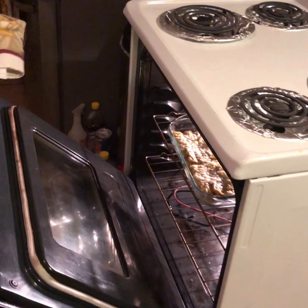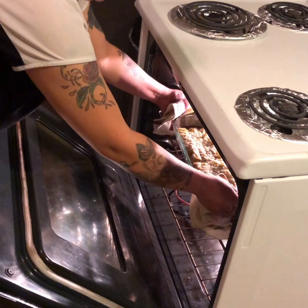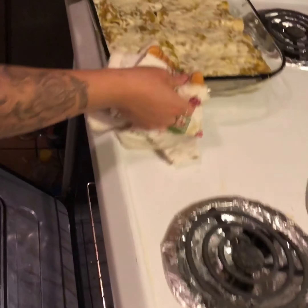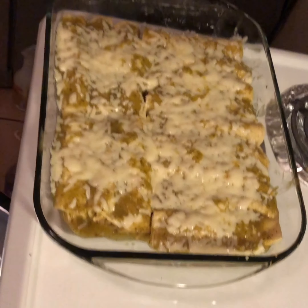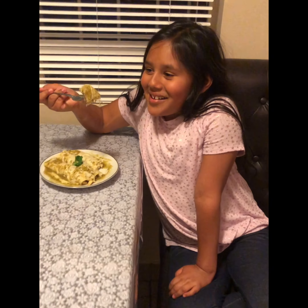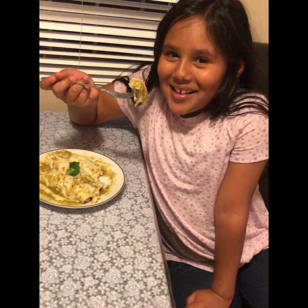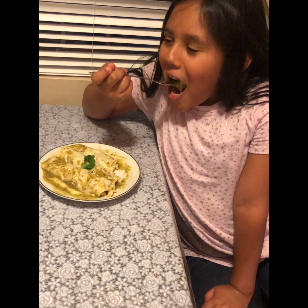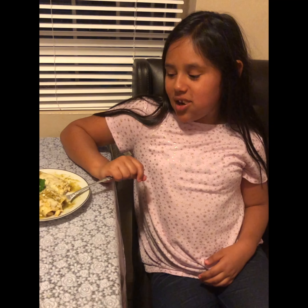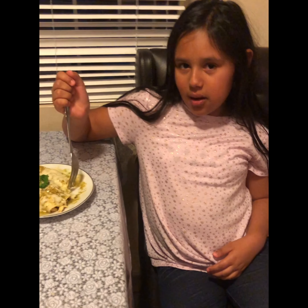They've been in there for about five minutes, so I'm gonna go ahead and take them out. This is exactly how they should look once they're out of the oven. We have the enchiladas ready for the final result, and my little tester is going to try them today. Go for it! It's really good - it's something you'd enjoy. It's not too spicy.